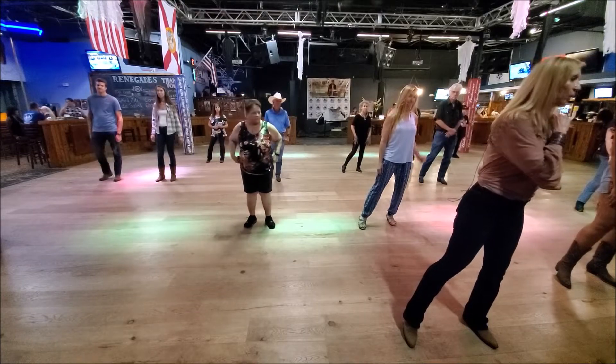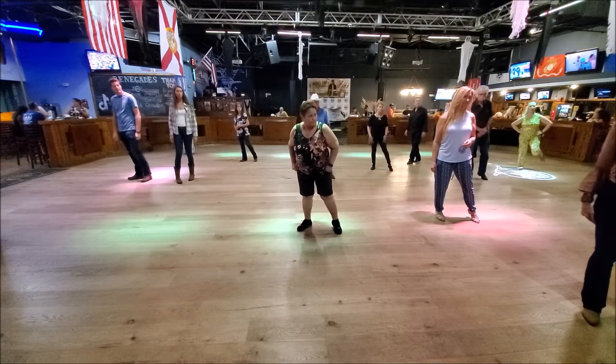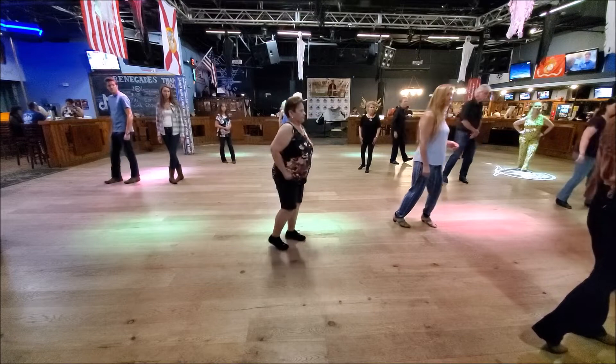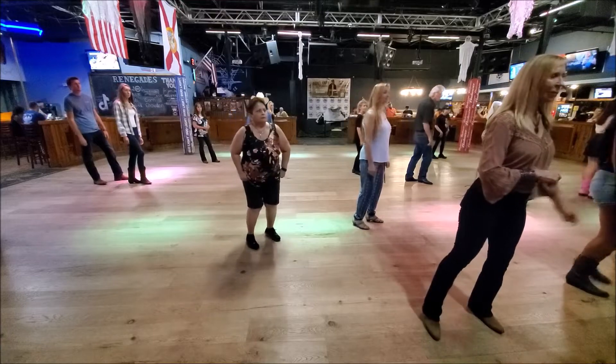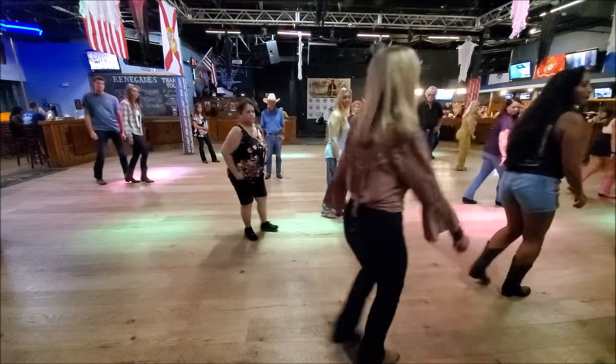Okay, moving on from here, we're going to go: pause, side, behind, point. And then we're going to step on our left leg and do a quarter turn and shuffle back. Shuffle back. Shuffle back. Okay, I'm going to kick. Now we're going to step, shuffle, shuffle back.